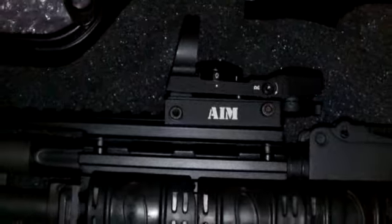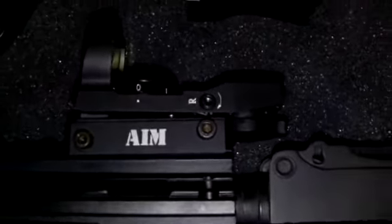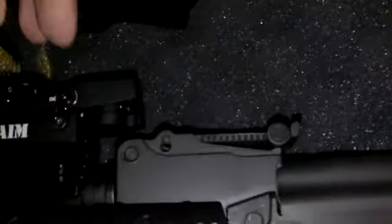I just added this to the pistol AK — I'll call this the zombie stopper. 7.62 by 39, made right here in the USA by IO Inc. Now this red dot scope right here — let me see if I can turn this on.